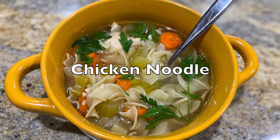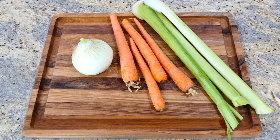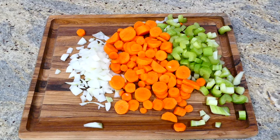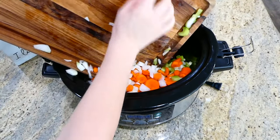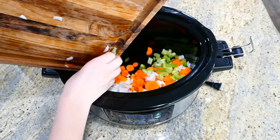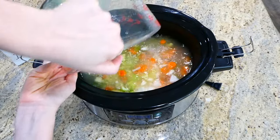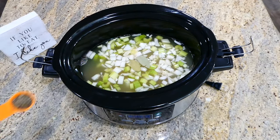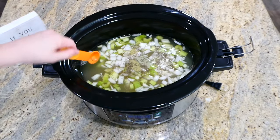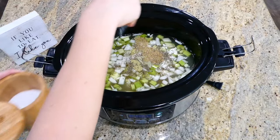Now I really need to show you how to make this classic slow cooker chicken noodle soup. To begin, cut up one white onion, four large carrots, and three stalks of celery and add all those vegetables into your slow cooker. Then add eight cups of chicken broth and for seasoning: two bay leaves, one teaspoon of dried thyme, one teaspoon of dried rosemary, and plenty of salt and pepper. Give this a really good stir.